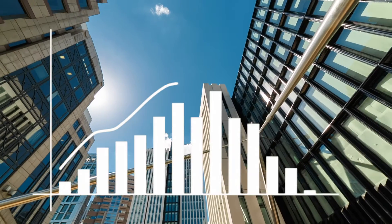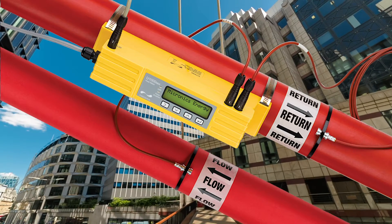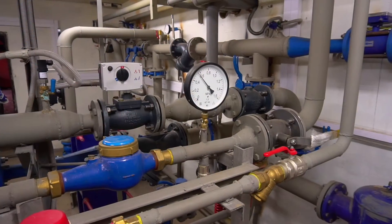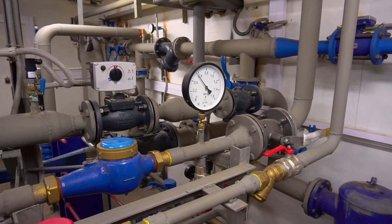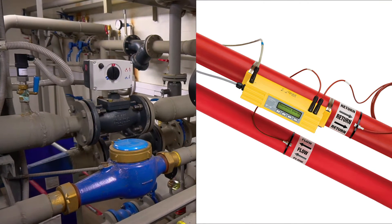Measure and manage your energy and water costs with the new U1000 Mark II range of clamp-on meters from Micronix. The U1000 range is the smart alternative to cutting pipes and conventional in-line mechanical meters for sub-metering of water,